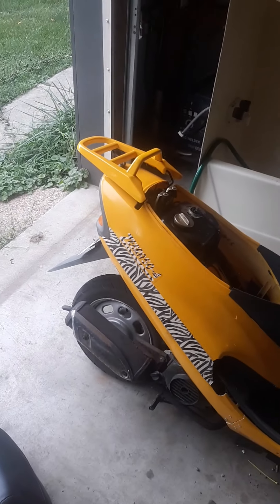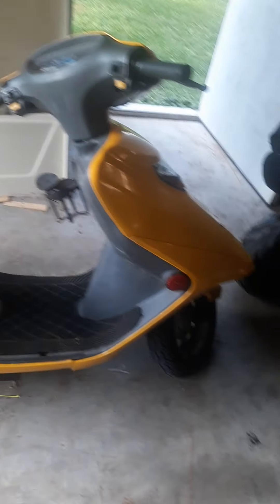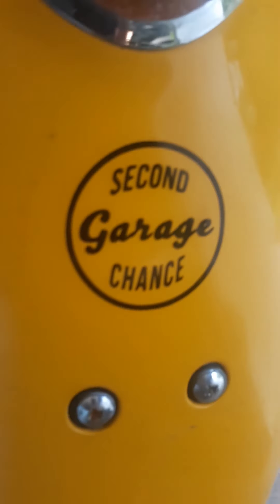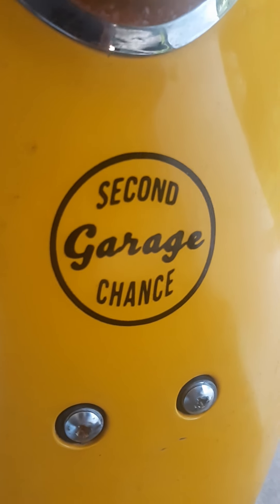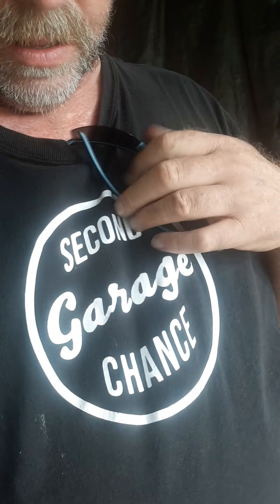It's kind of a funky setup the way these Chinese scooters are set up. So all I did was pull that vacuum line off, and I could tell it didn't have very much — it was pre-stretched. So I just snipped the end of it off and slid it back on there. And for now, it seems to have solved the problem.